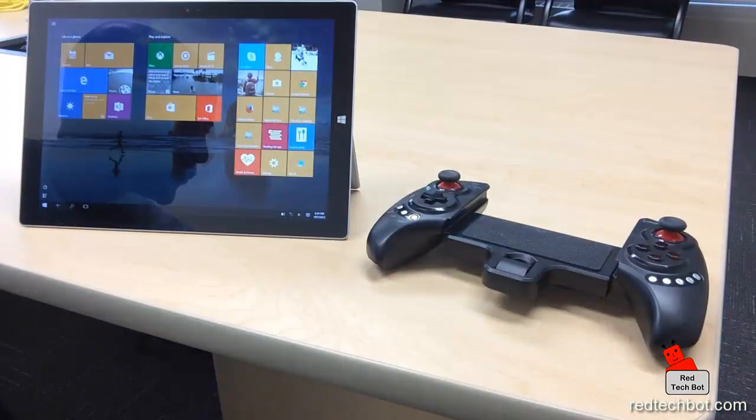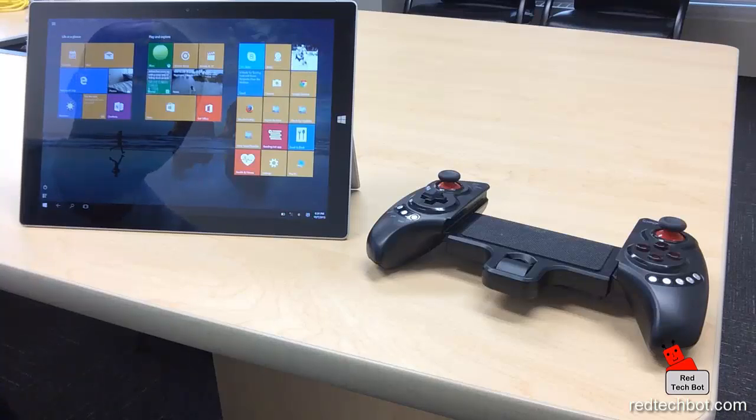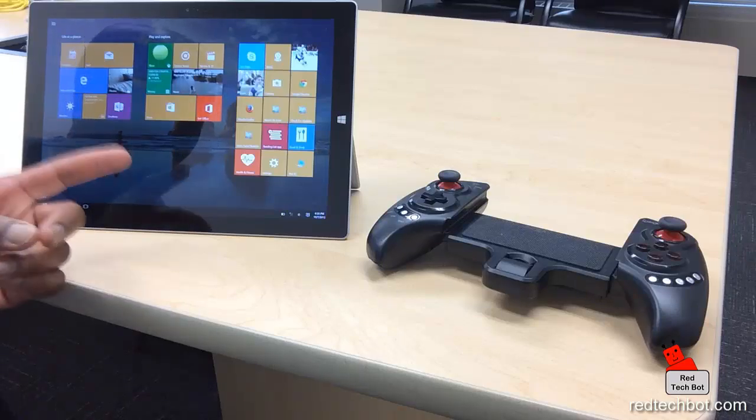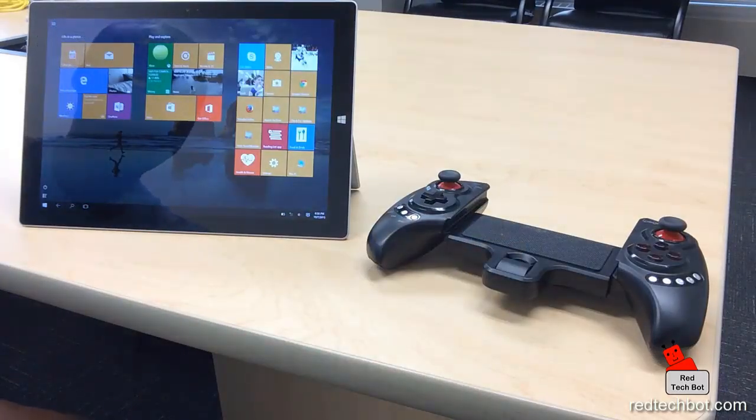Hello everyone. I've had numerous requests regarding using the IPEGA 9023 controller with a Windows tablet. So what I'm going to demo today is playing a PC game from the Steam network on my Microsoft Surface Pro 3 tablet using the IPEGA 9023 controller.